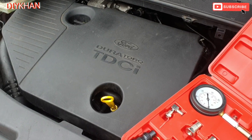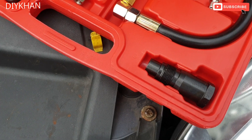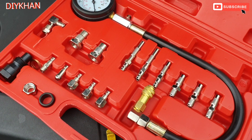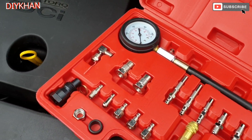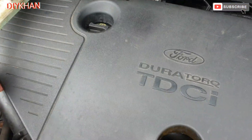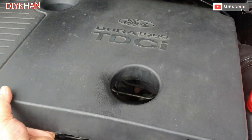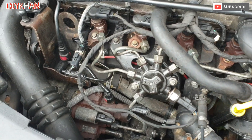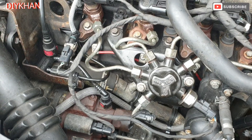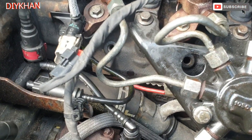We're just gonna crack on with that. We've got the kit here. What we're gonna do is take the glow plug off on each cylinder, and that's how we're gonna check the compression test. Just going to take the cover off — there we go. So we're gonna take the glow plugs off and check the compression from the glow plug holes.